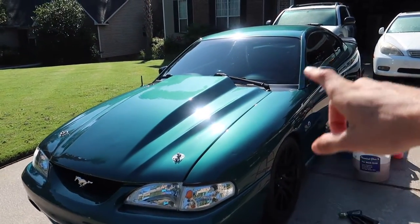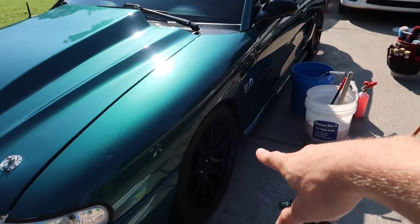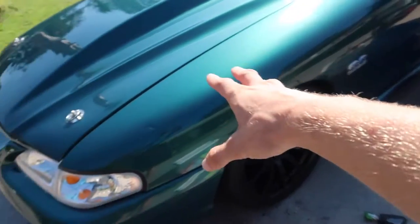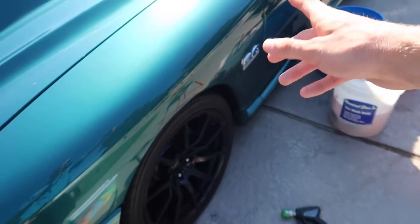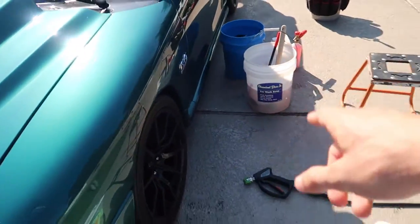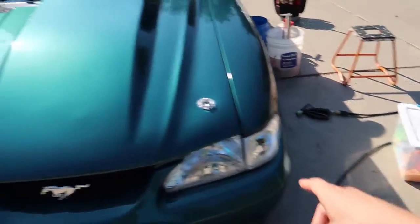Before we get started, just want to mention I'm always going to do the wheels on the car first because it's going to get the paint slightly wet in the process. I don't want to have the paint perfectly washed, do the wheels, and then get water spots on it. I want to be able to clean the paint afterwards. So doing the wheels first, and we're also going to do the side that's in the shade first.